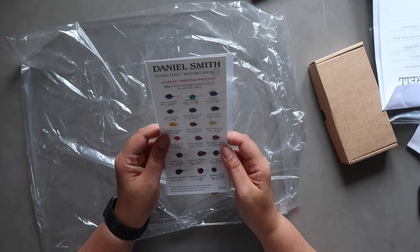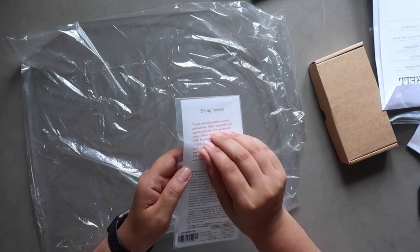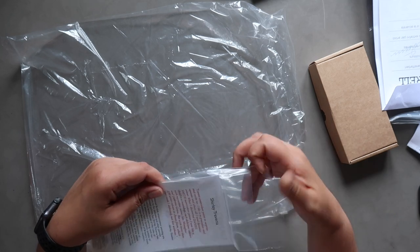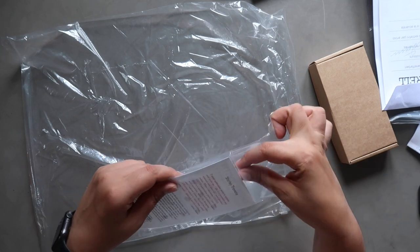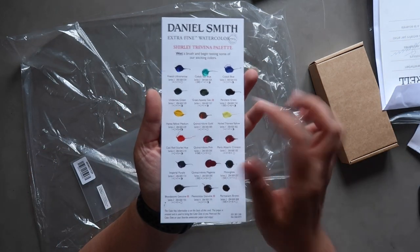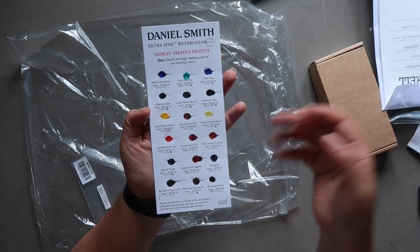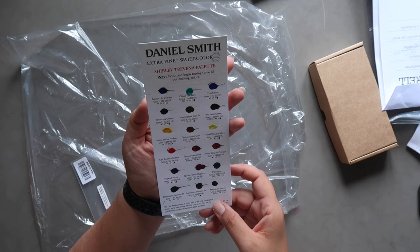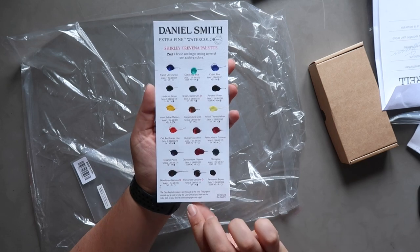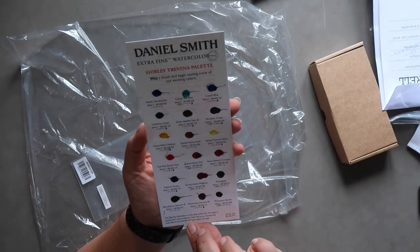I also got a little Daniel Smith dot card. They do these for different artists where they pick a palette of colors for smaller dot cards — this is the Shirley Trevena palette. When you order from Jackson's they randomly send you one, so this was my random one. It has a range of colors, some I've tried and some I haven't, so that'll be really fun. I'll also do a little swatching video for this one to test them out and see what we think.